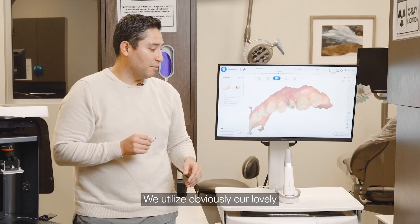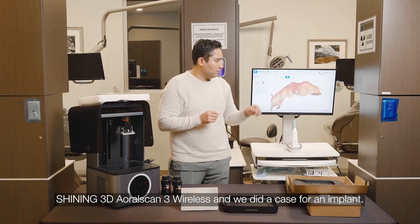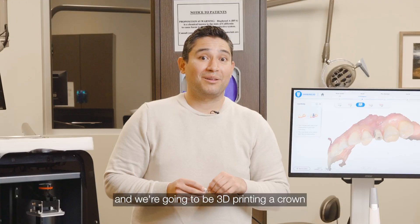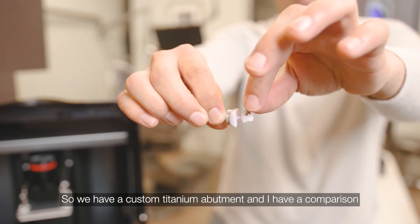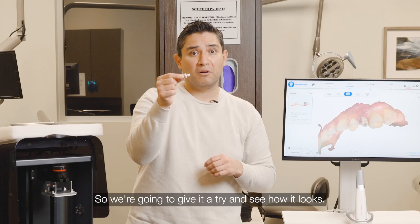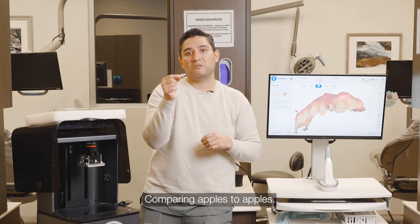We utilize our lovely shiny 3D AeroScan wireless, and we did a case for an implant. We scanned a scan body, and we're going to be 3D printing a crown with our lovely new technology here. So we have a custom titanium abutment, and I have a comparison, which is a mill block LTA2. We're going to give it a try and see how it looks — comparison apples to apples.